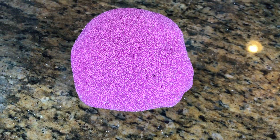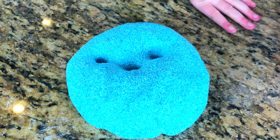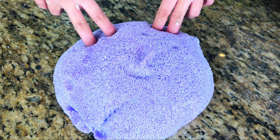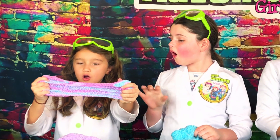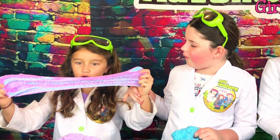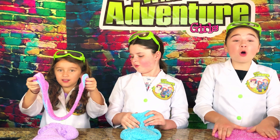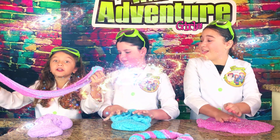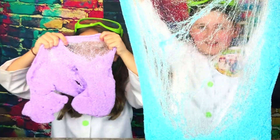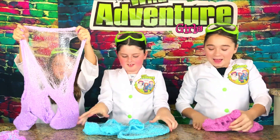This is unicorn pink, this is the unicorn blue, and here's the unicorn purple. Watch as I stretch it out — I can see the blue in the background, it's so pretty! You can see all the colors. Wow, it's like a galaxy! Look at how stretchy it is.